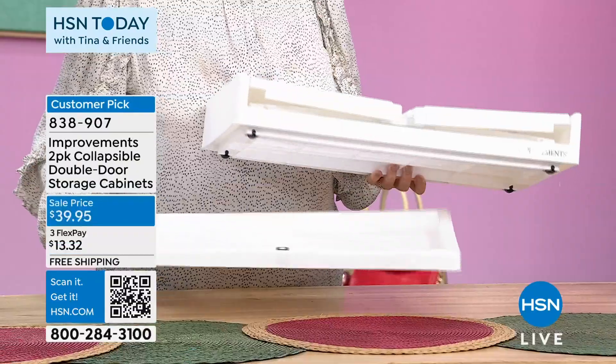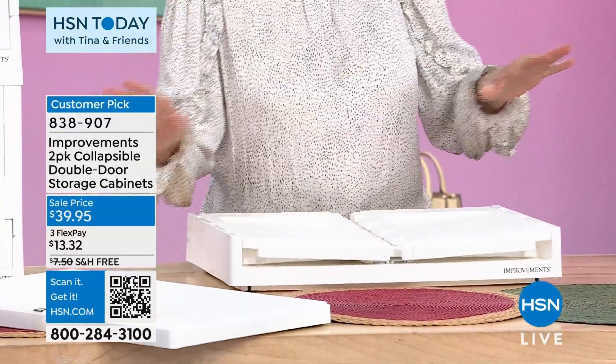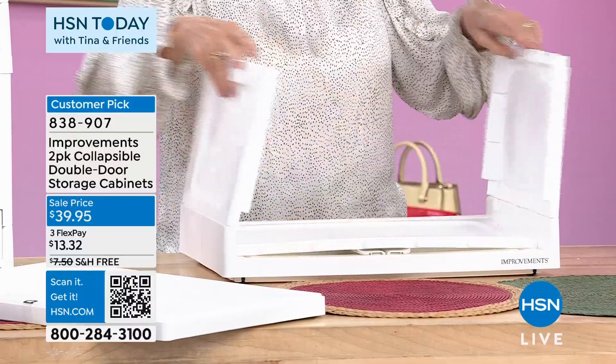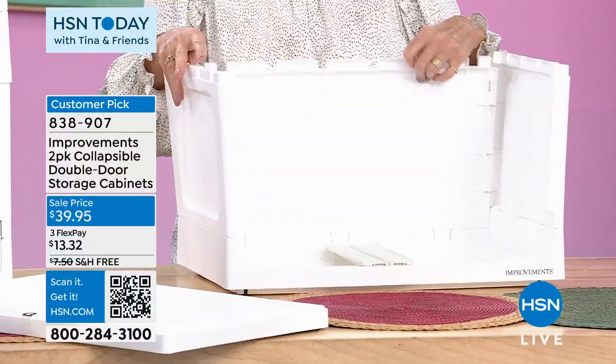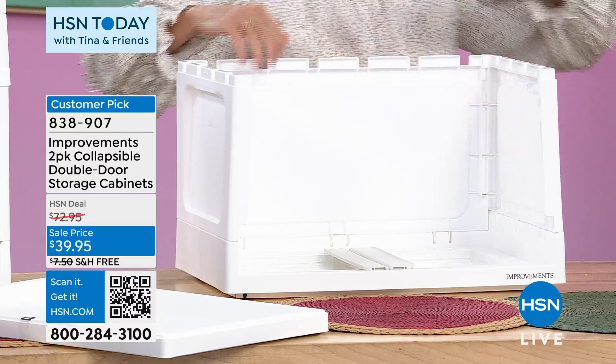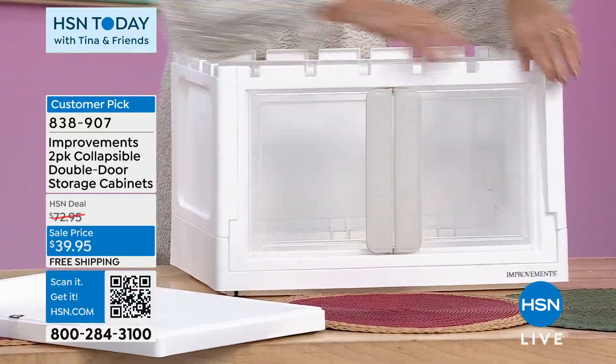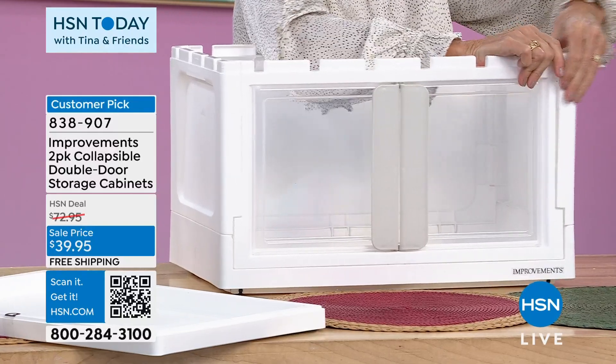They're going to be folded up when you get them, and you're getting two. All you need to assemble is open up the sides, snap them into the back — one, two. No tools, everybody. You're going to open up the front — one and two. You can hear it snap. It's super secure.